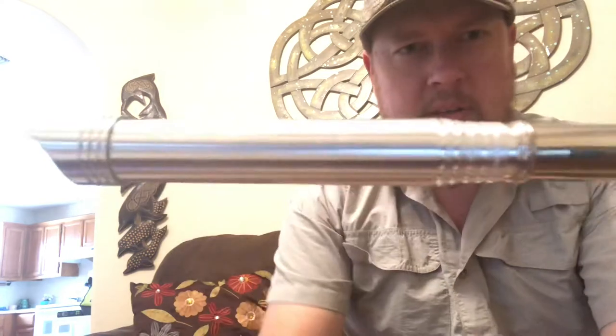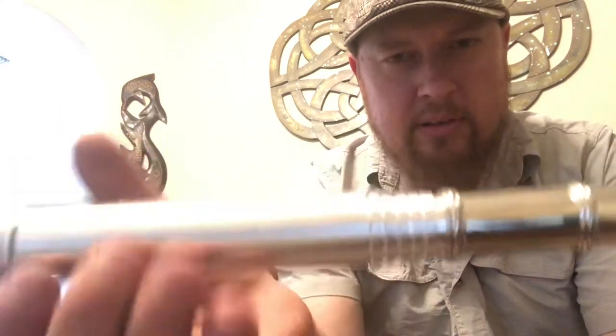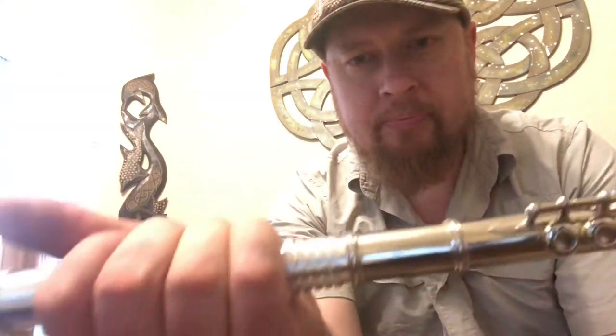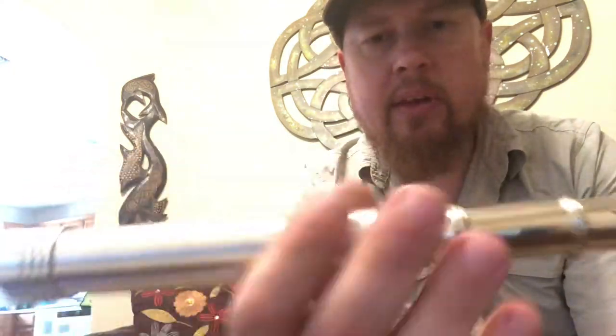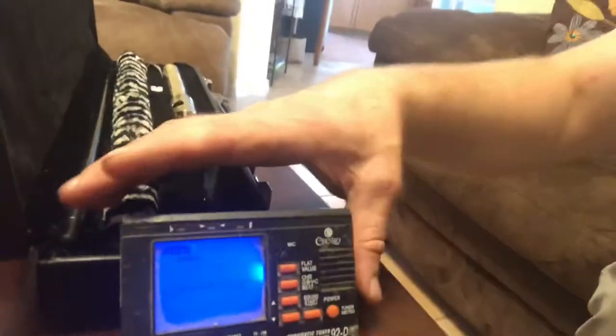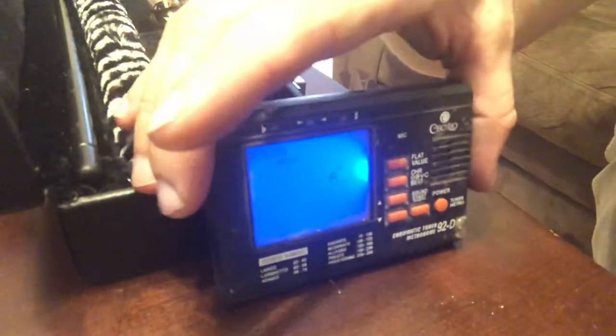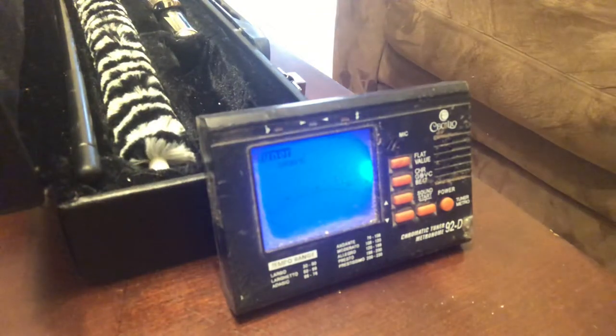You can see the tuning slide comes in and out nicely right there. And it plays best in tune right about there with a little gap — you can slide it all the way in and be just a little bit sharp. So we're going to play it right there and let me see if I can show you on this tuner how the tuning is balanced between the octaves. See if you can see that, and we'll try to get this to work.